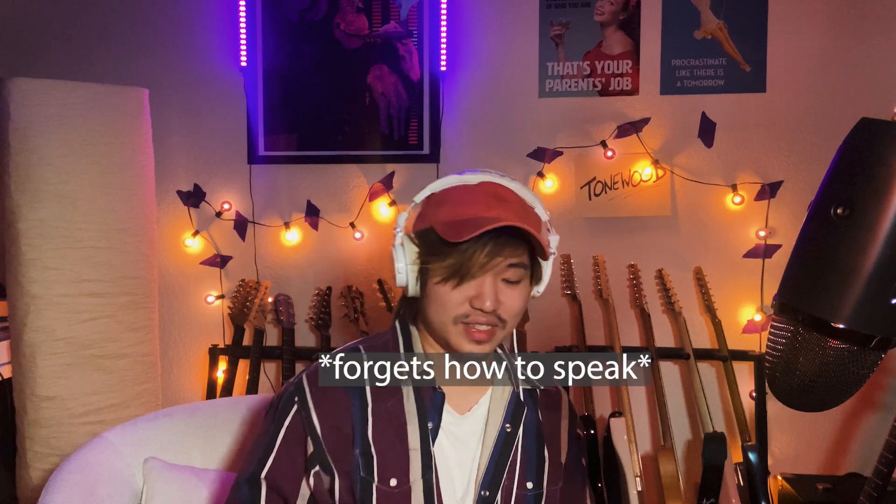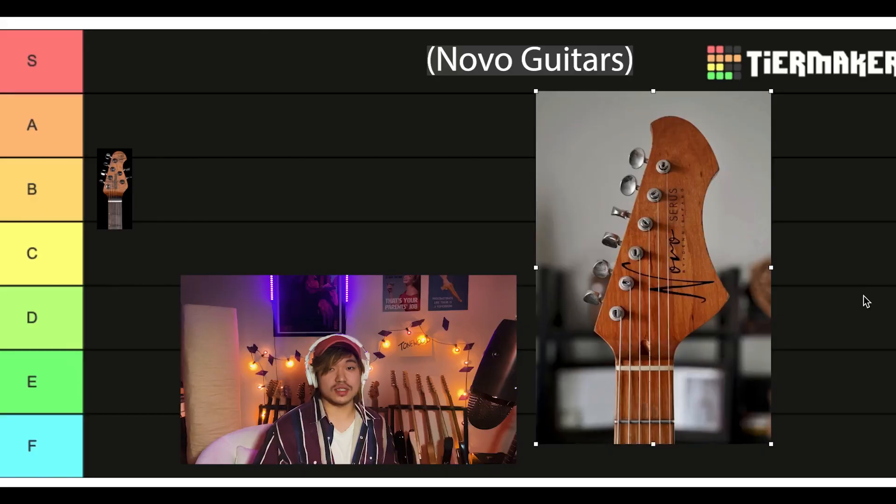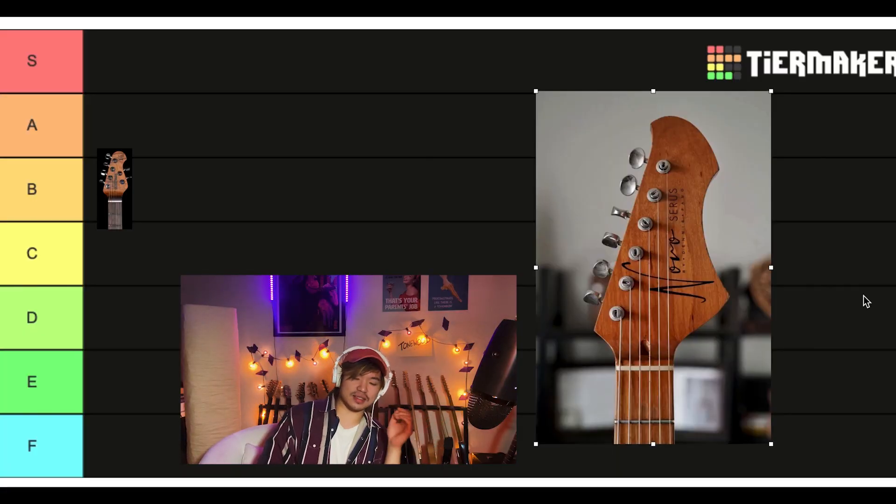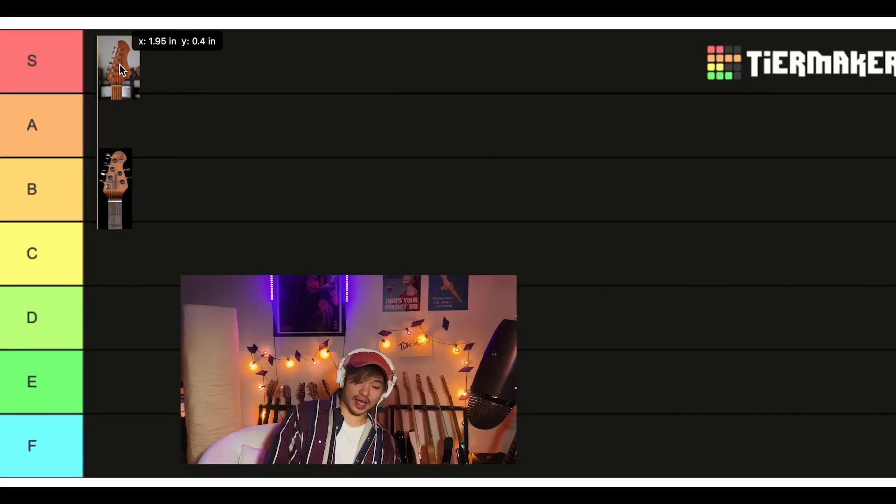This one I just love. Oh man, love it so much. Almost like a tiger — majestic and big, but not too big. Just this really nice balance to it. This is S tier for sure. S tier! That is one nice headstock.